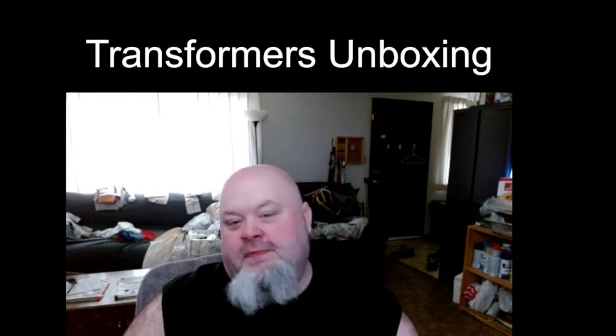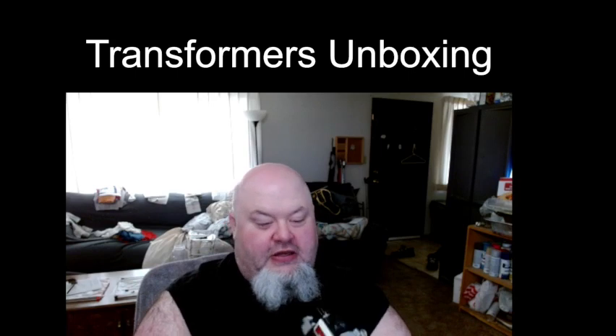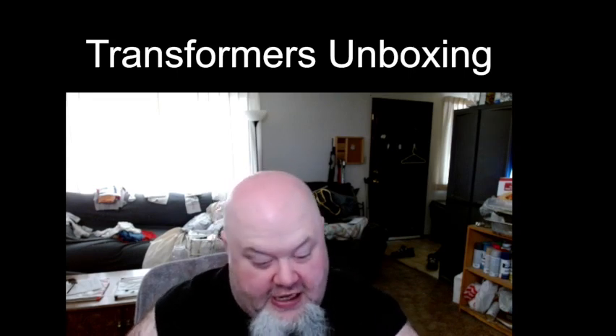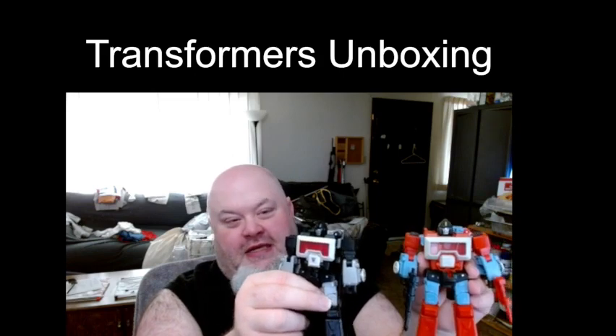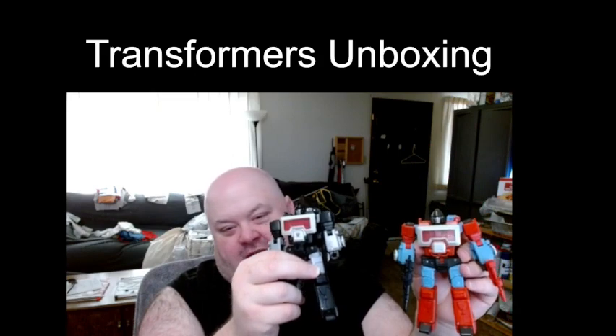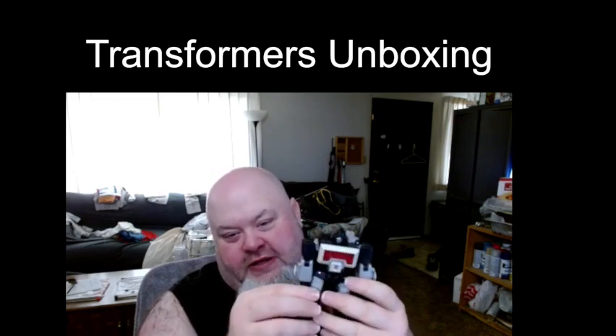Just because the box is good, how am I gonna like the figure itself? So let's take a look. Magnificus, if you are unaware, is a repaint with a different head sculpt of Studio Series 86 Perceptor. I've got Perceptor right here — I knew what was coming in the mail today so I grabbed the figure Magnificus is based on. Basically if you have Perceptor, it's Magnificus just with a different head sculpt and different colors. I'm also checking — is the display window clear? Yes it is — it's clear, just with red backing behind it.